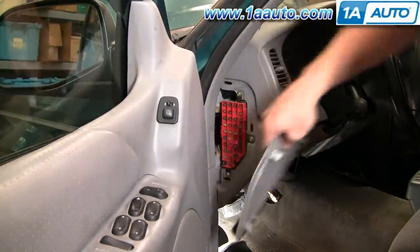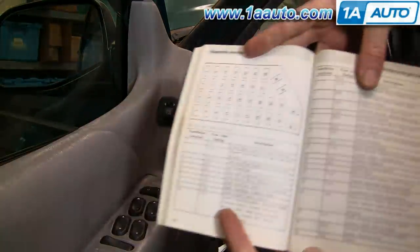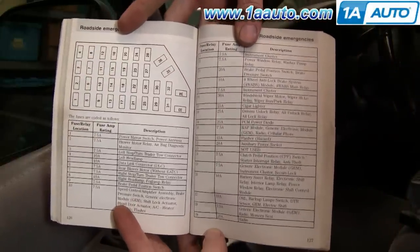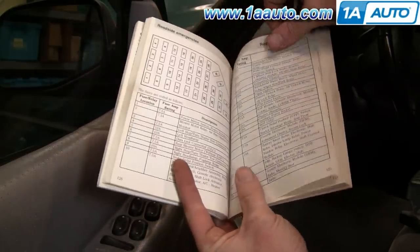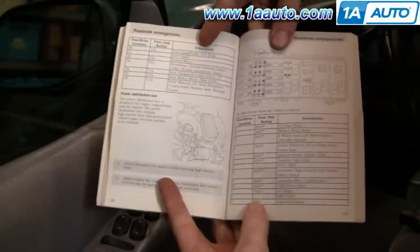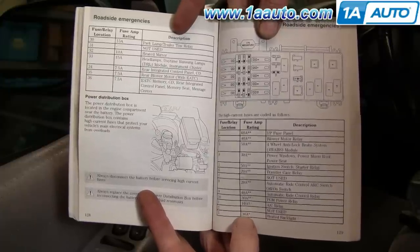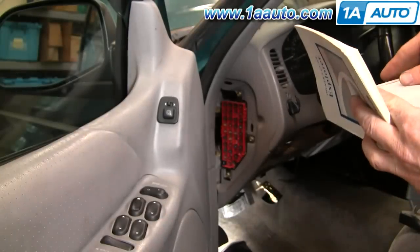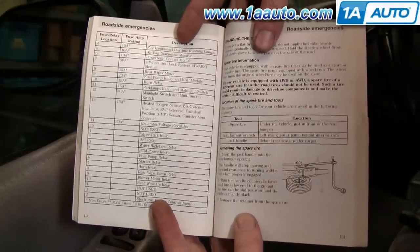Before you actually go in and replace that brake switch, another thing obviously to check is your fuse block, which is right here on the side of the dash. Your manual has a very good guide to which fuses are which. On this car there are two pages, and there's also the fuse block that's under the hood of the car. As far as the brake lights go, I believe it's the number three and number nine fuses, so you just want to check those and make sure you don't have a blown fuse before you go trying to diagnose a switch or anything like that.